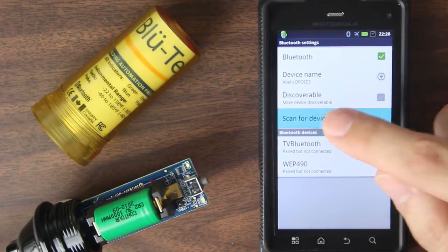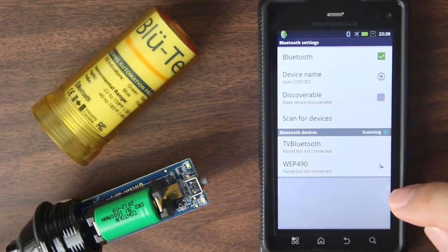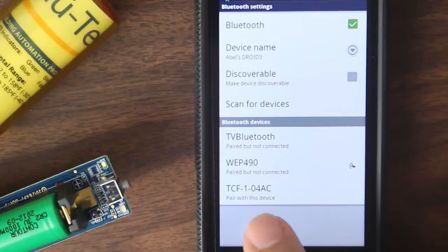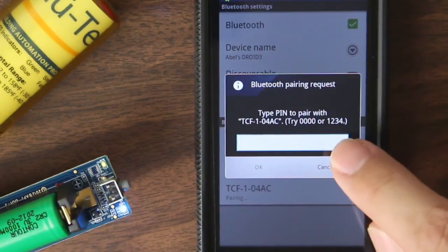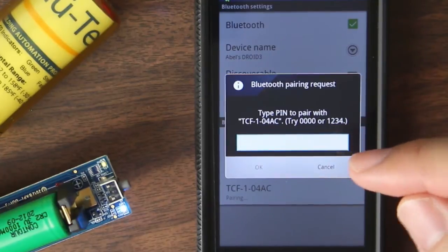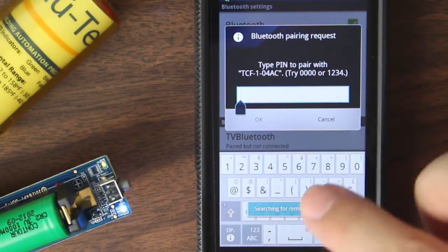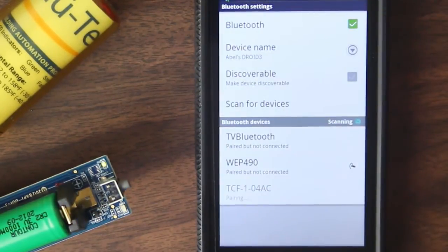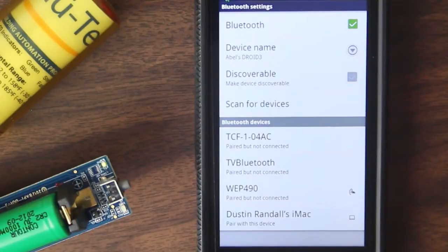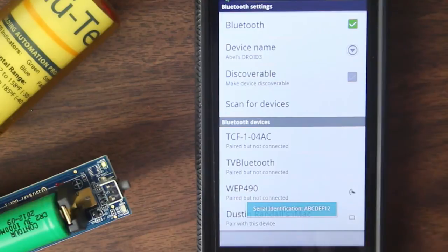At this point, what we want to do is scan for devices. And it should pull in our TCF1 sensor here. And it asks, pair with this device. So I'm going to click on that. And there's the PIN number I need to enter. That's going to be off of your quick start manual. And that number is going to be 1319. We'll say okay. So now it's pairing. And now it says paired, but not connected. And that's because it is paired, but we're not in the application. It's not communicating at the moment.